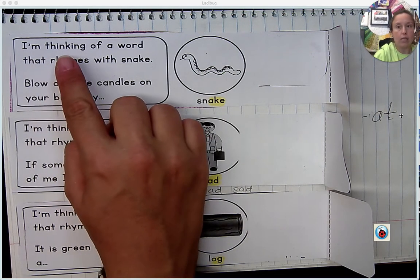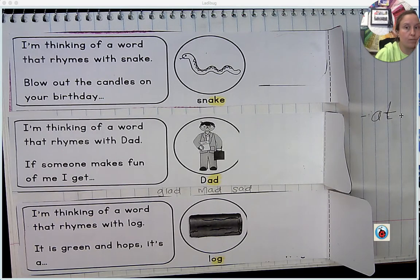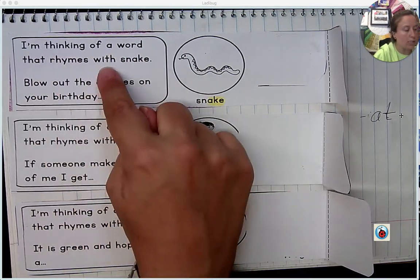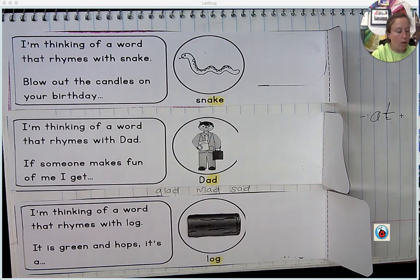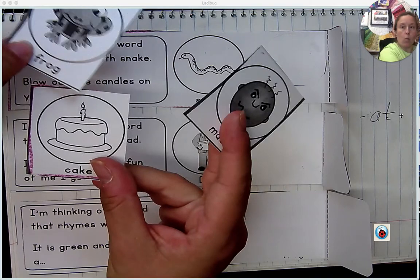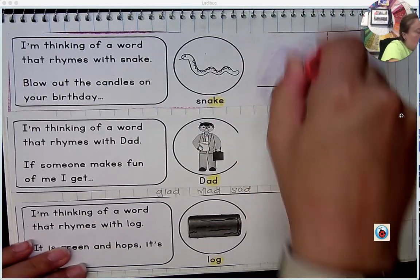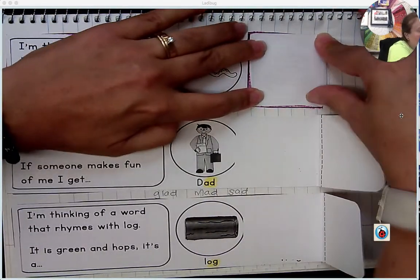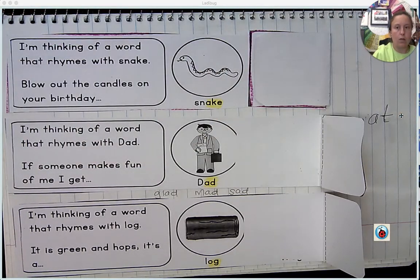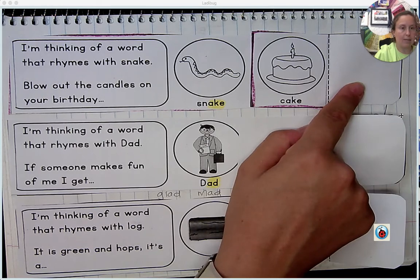So here we're going to read the riddle. I'd like you to read the riddle for me. 'I'm thinking of a word that rhymes with snake. Blow out the candles on your birthday blank.' Well, you have all of these cards to look through, and one of them is the rhyming word. Where do you blow out candles? You blow them on your birthday cake. And so that gets glued there. Then you can fold this down. And then what you do is you're actually creating a riddle for someone else to solve: 'I'm thinking of a word that rhymes with snake — blow out the candles on your birthday cake.'